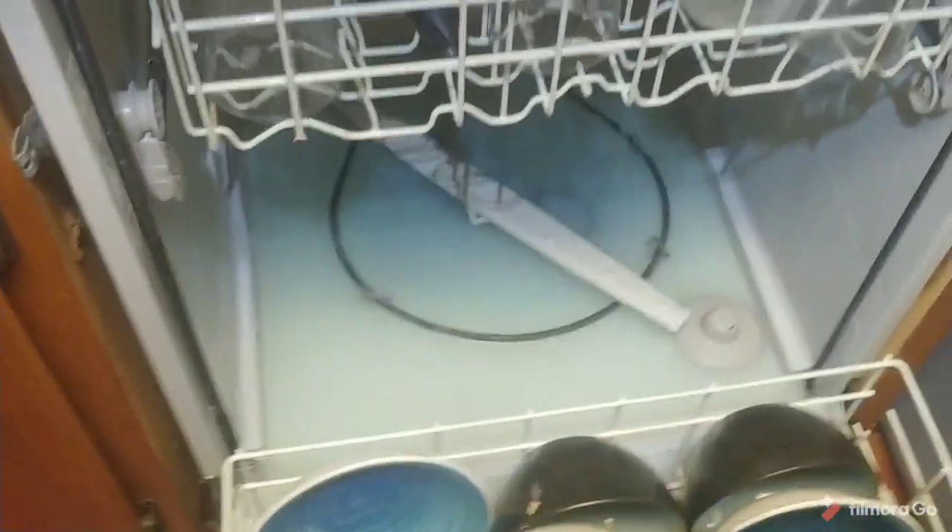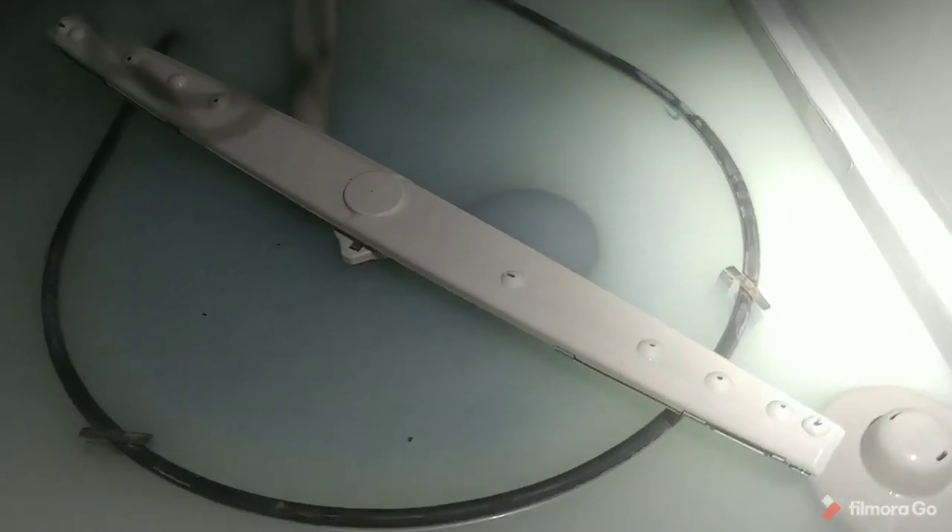You see this water is standing — it doesn't pump out with every cycle. So the first thing you want to check is your basket strainer. I had a spatula laying in there and the chopper had chopped pieces off of it, and they got off and stuck in the strainer. Your strainer basket will be right here. You just take that out and check and clean it.